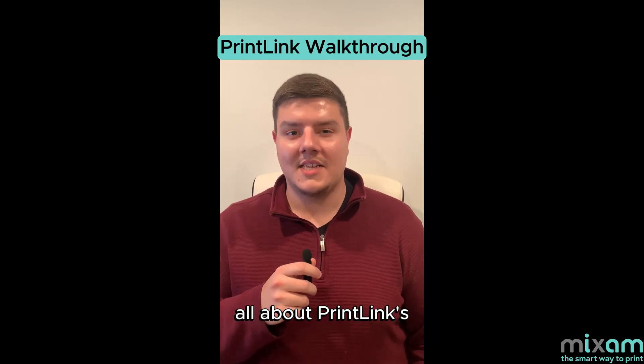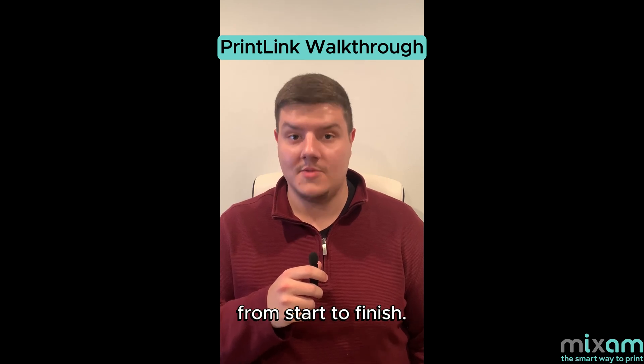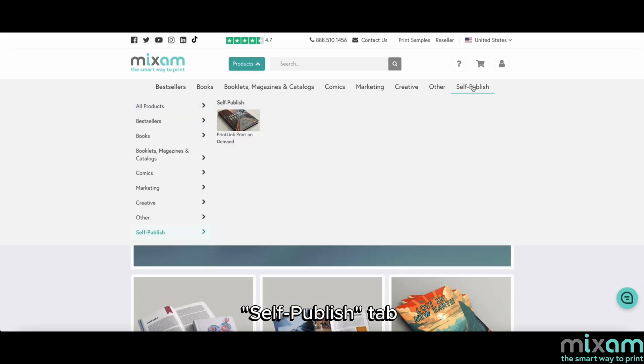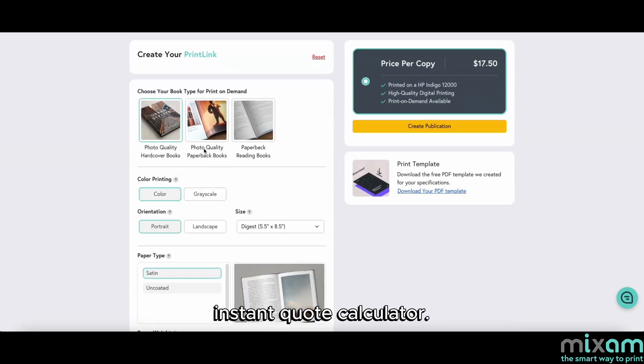Now that you know all about print link's brand new features, let's dive into how to create a print on demand order from start to finish. On Mixim's homepage, you'll see a banner for print link where you can click the create your book button to get started. If you're ever struggling to find this banner, you can always find it under the self-published tab at the top. Once you're on our print link landing page, click the start selling button, which will take you down to our instant quote calculator.